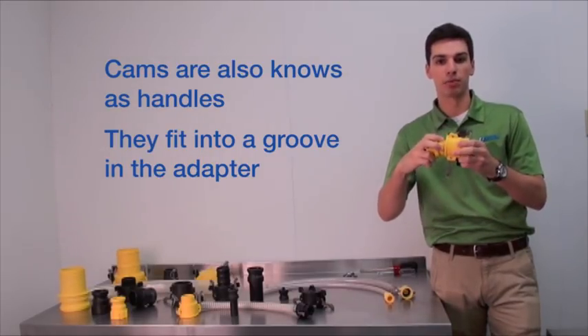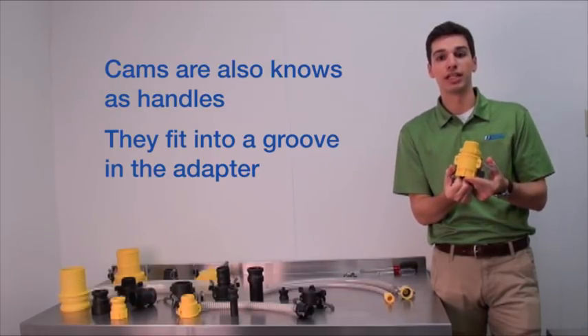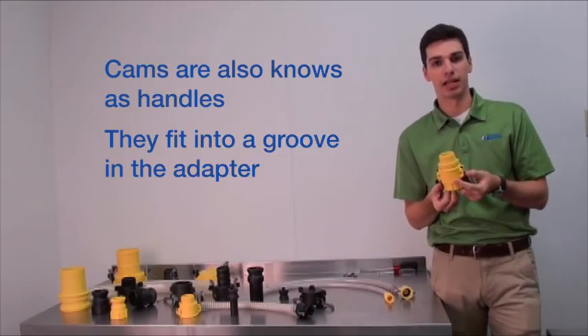You insert the adapter into the coupler, move the cams to lock everything in place, and ensure a tight seal against the gasket inside, and the coupling is connected.